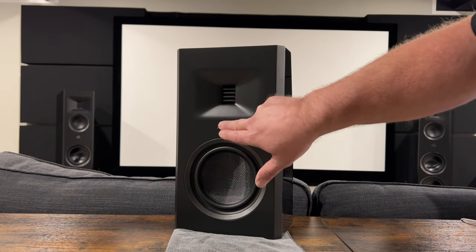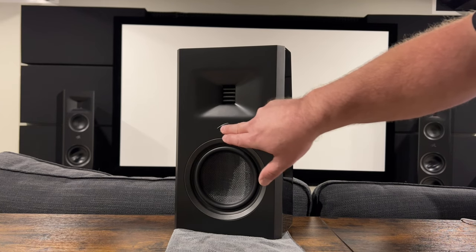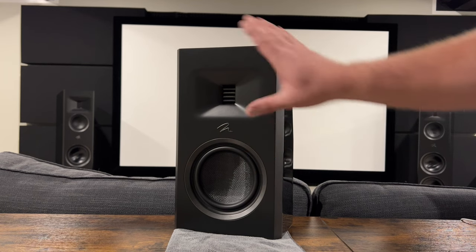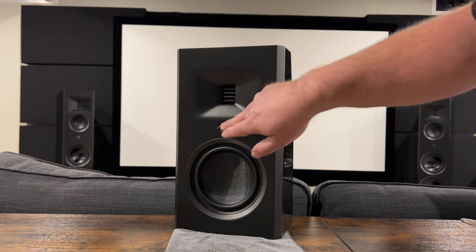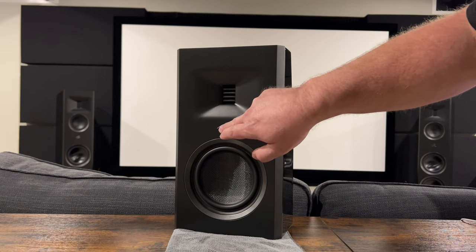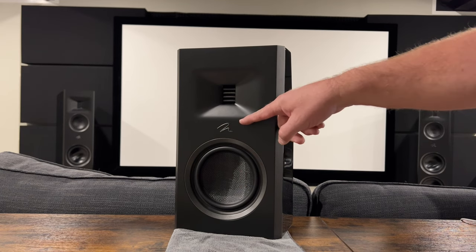One thing to mention: this Martin Logan emblem does not come attached in the package. You'll have to install it yourself based on what orientation you're using — you can have it this way or flipped the other way if the speaker is upside down. One thing I'm not sure of is a good way to uninstall it should you choose to change the orientation later.